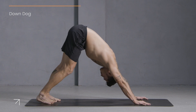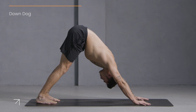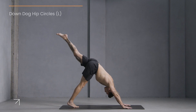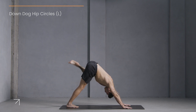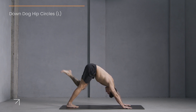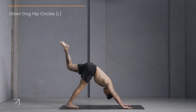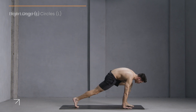Let's get ready for the left. Step your feet together to touch. Lift your left leg up and back. Bend your left knee, stack your left hip on top. Now take these big circles one direction, then go the other way around.